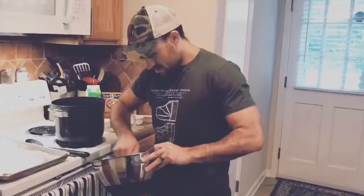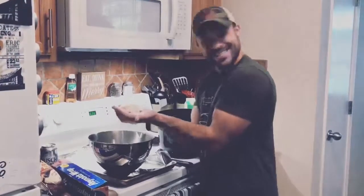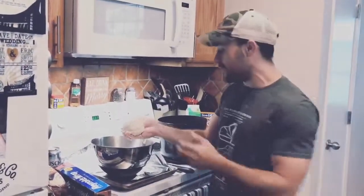Pour your beer on. Stir it on up. Make your dough. Form it into a ball — beer and dough. You need to add a little bit of flour to it.